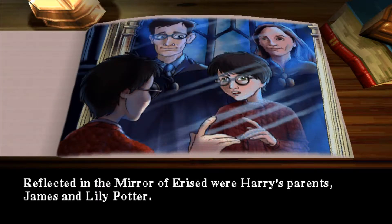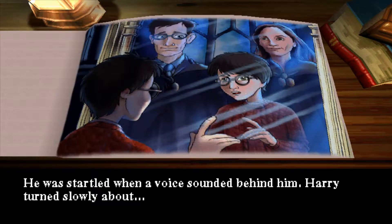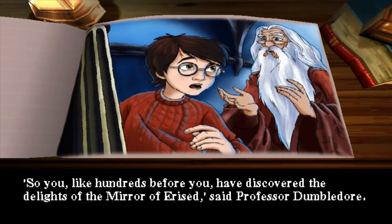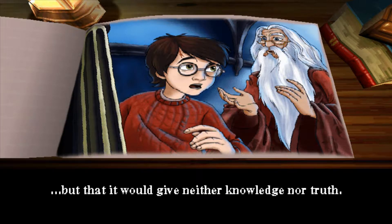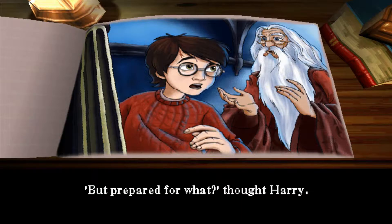Harry Potter reflected in the Mirror of Erised were Harry's parents, James and Lily Potter. Harry stared hungrily back as though hoping to fall right through the glass and reach them. He was startled when a voice sounded behind him. So you, like hundreds before you, have discovered the delights of the Mirror of Erised, said Professor Dumbledore. He explained that the Mirror showed nothing more or less than the deepest, most desperate desire of our hearts, but that it would give neither knowledge nor truth. The Mirror of Erised will be moved to a new home shortly, Dumbledore went on, adding ominously that if Harry ever came across it again, he would be prepared. But prepared for what? thought Harry.